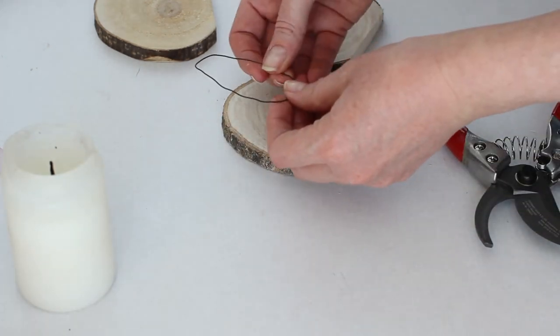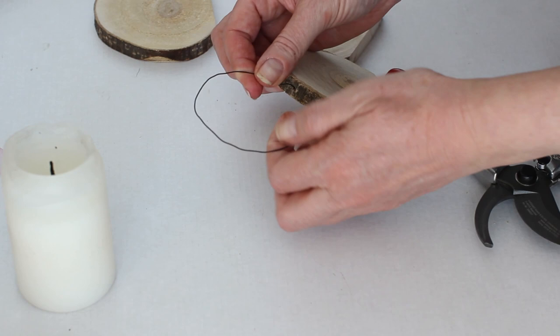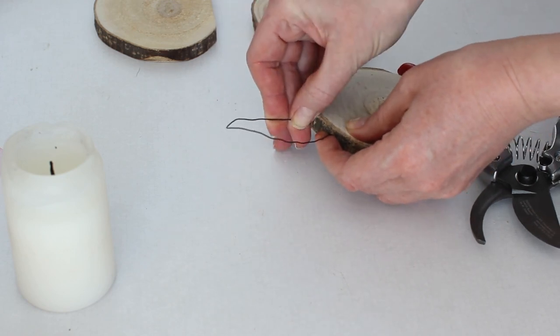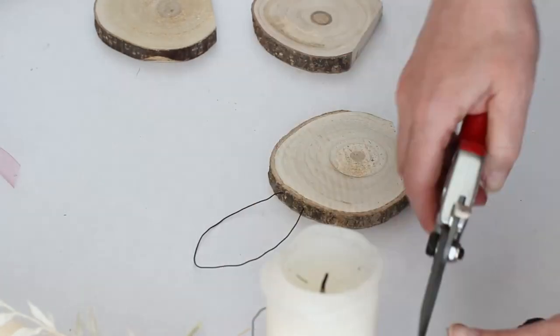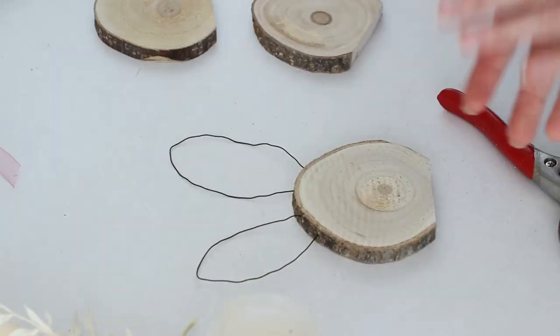Instead of wire ears you could use oval pieces of wood to make bunny ears, and if you have wood scraps in your craft bin that could be a great way of using them up. If you're not comfortable using a drill freehand like I'm doing, use some clamps to clamp it to your table before you drill instead.